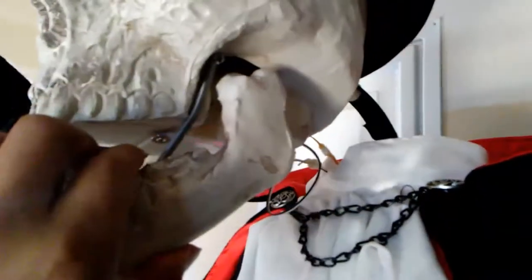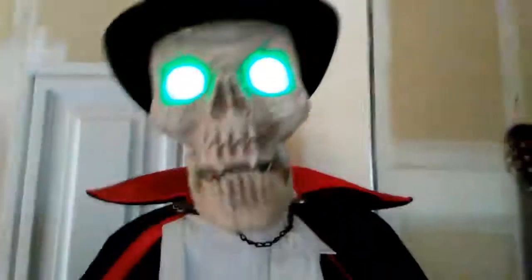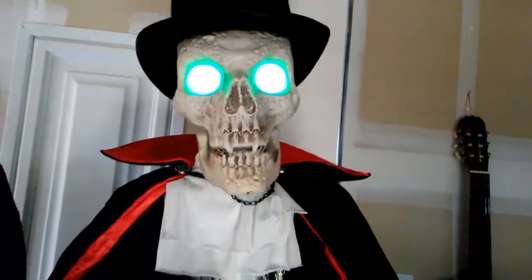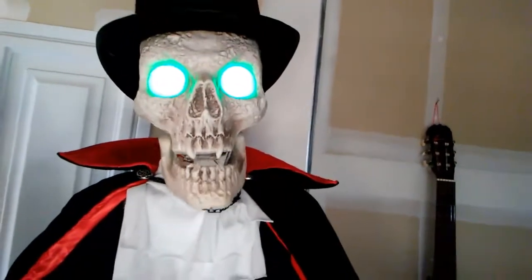Instead, we actually used the spring right here, which allows it to go back when it talks. So let me turn him on — let's check him out. [Prop speaks:] "Oh, welcome, please welcome. It is wonderful to be in a house so full of life."